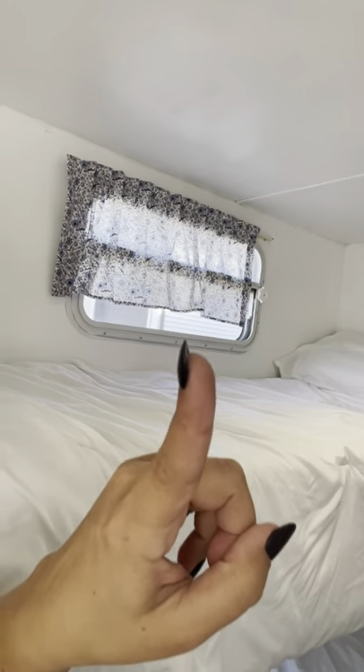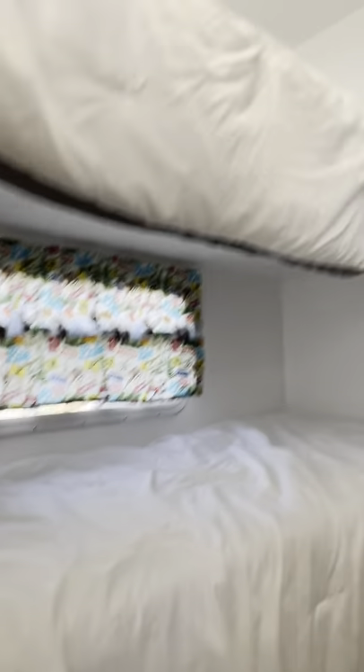We repainted some of the uglier spots. I also sewed new curtains for the bunks — so there's my daughter's and my son's.